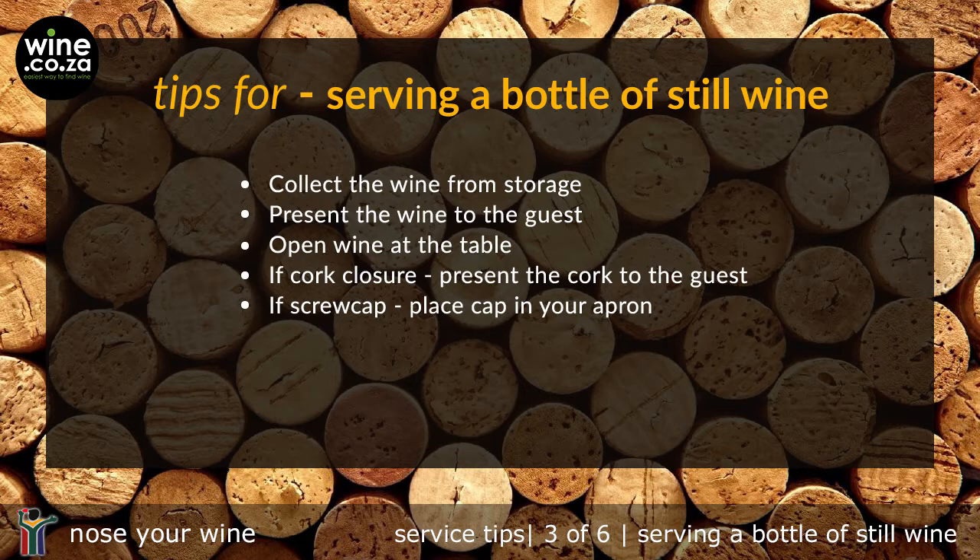So, what did we share in this video? Collect the wine from storage. Present the wine showing the name, vintage, farm, grape variety, and hold the bottle at the base. Take a step back and open at the table. If a cork closure, put the corkscrew in the centre of the cork, turn and pull out the cork. Present the cork to the host. If a screw cap, turn the cap, remove it and place it in your apron.